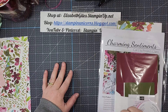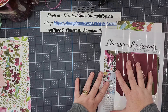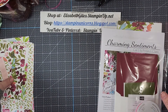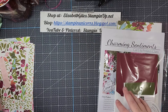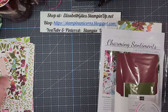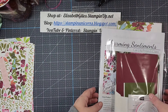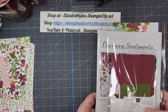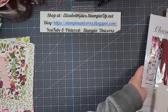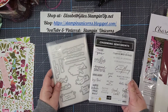I have three kits available. You can purchase just the PDF if you want, or one of the three kits that I have. If you are interested in the full package, you can still purchase that as well, but I just don't have all of the supplies available. This is my card class to go kit and I am doing these monthly now. This month I have Charming Sentiments card and project class, and it features the Charming Sentiments bundle.